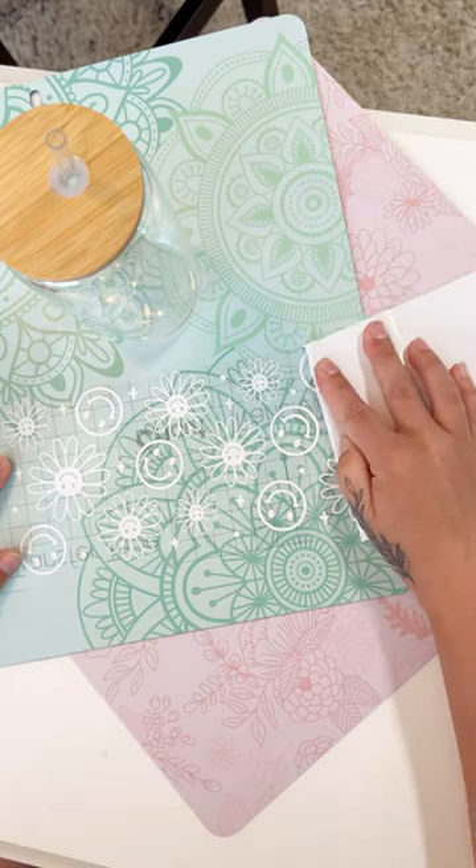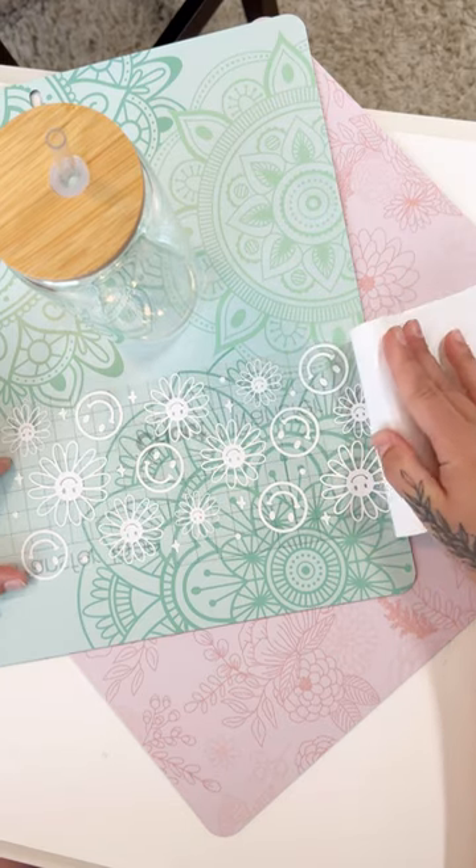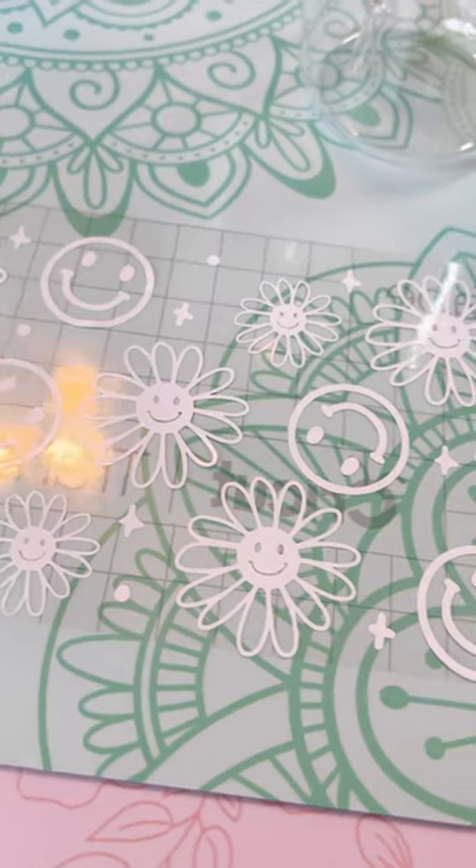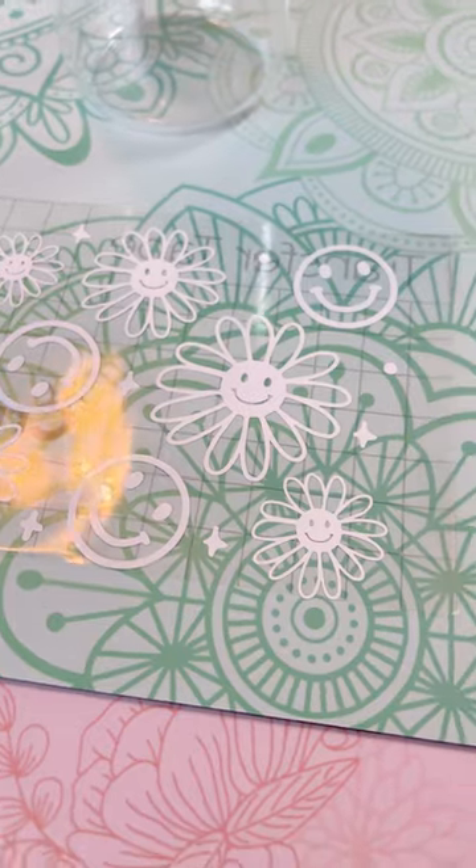After your design is cut, of course weed away the excess. One tip I love is to trim your design so you aren't confused by any extra material — it's like the perfect fit without the guesswork.